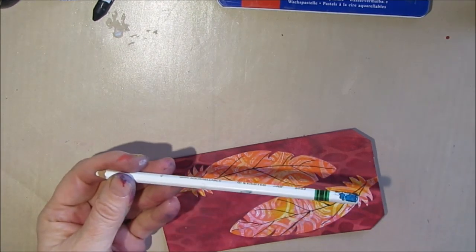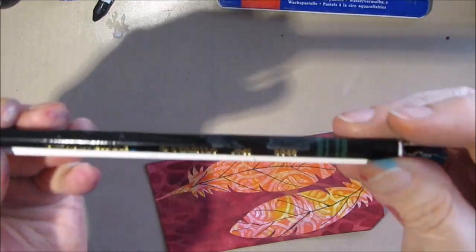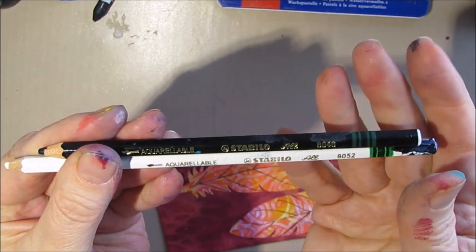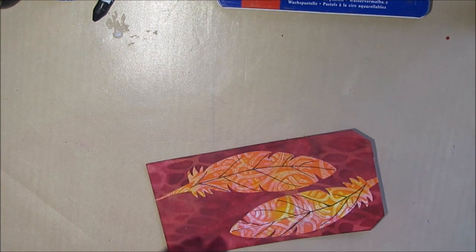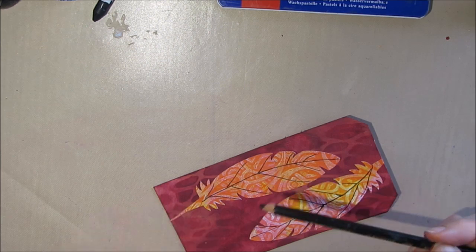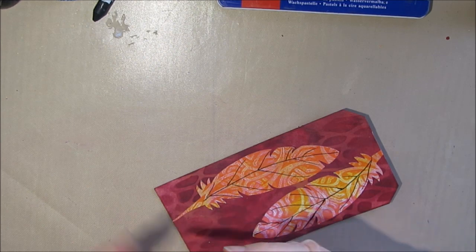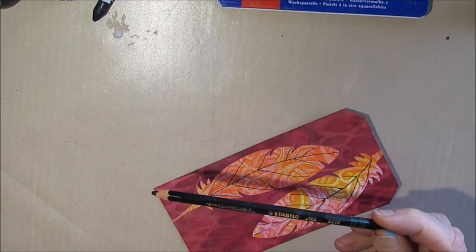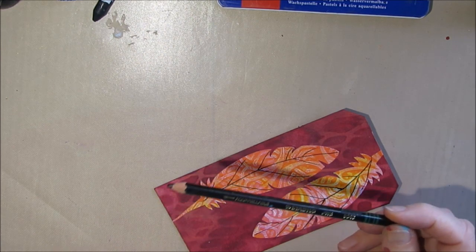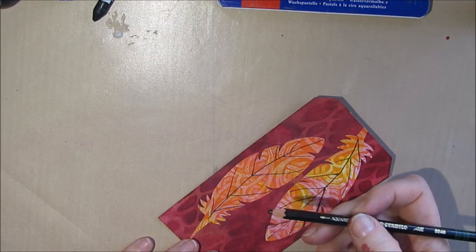One of the things you often see people using are the Stabilo All pencils. You can get these in different colors — charcoal, black, navy, brown — but black or charcoal is most common. The good thing is you can sharpen it to a point, which is nice for fine details. However, this is water soluble, so it will never be permanent. If you add water later or spill something on it, it will reactivate. That is one of the issues with the Stabilo All pencil.